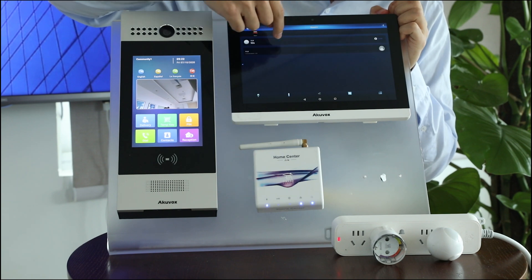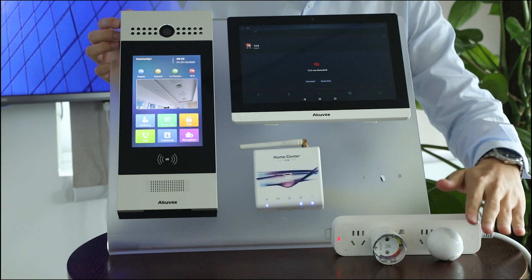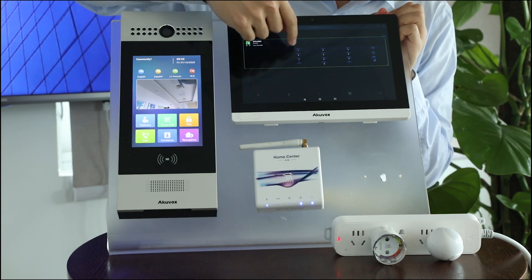Now I'm going to turn on the motion detection. I have to turn the phone to sound.